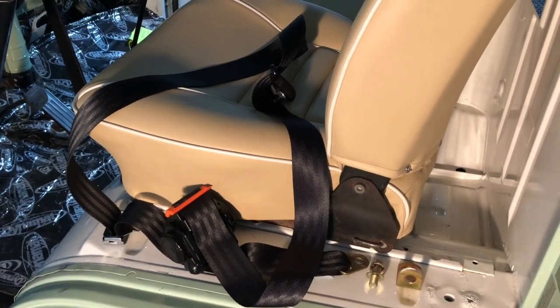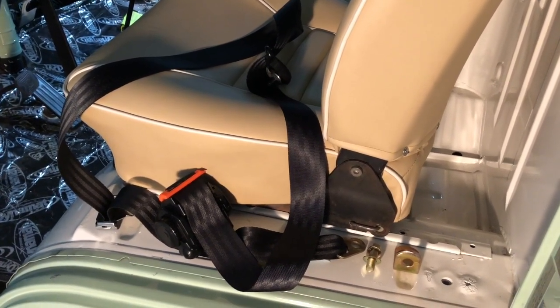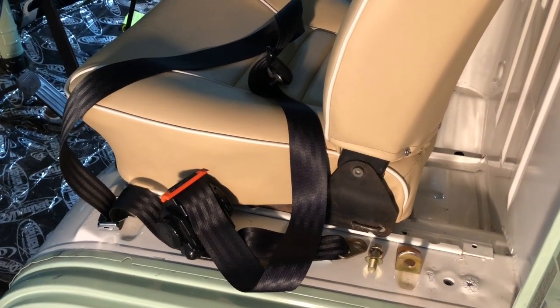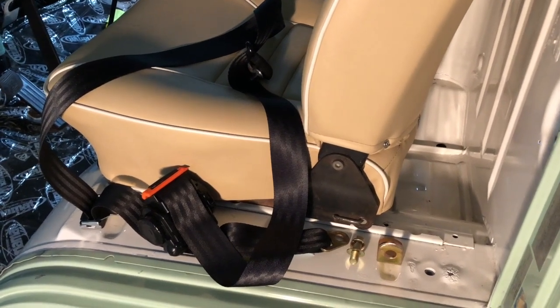Okay guys, this is the first instructional video I've ever done so bear with me. I just figured it'd be helpful because this thing was a mystery until I watched a couple other videos, and then I think I'm doing this possibly a little more correctly and definitely specifically for a '76 bus.